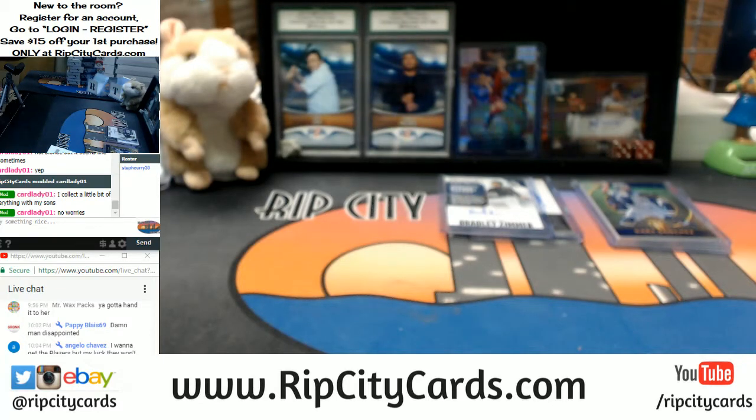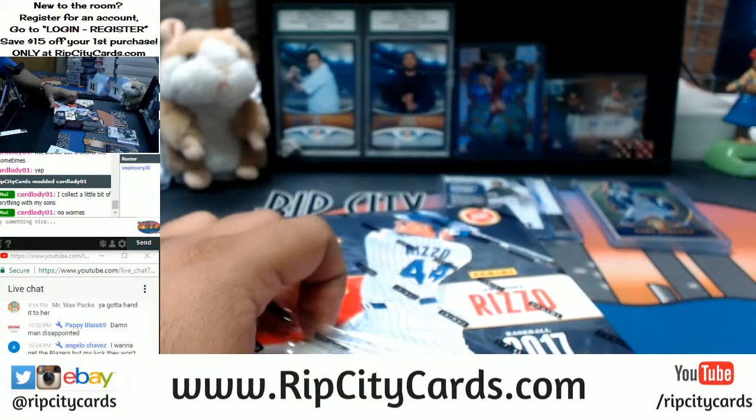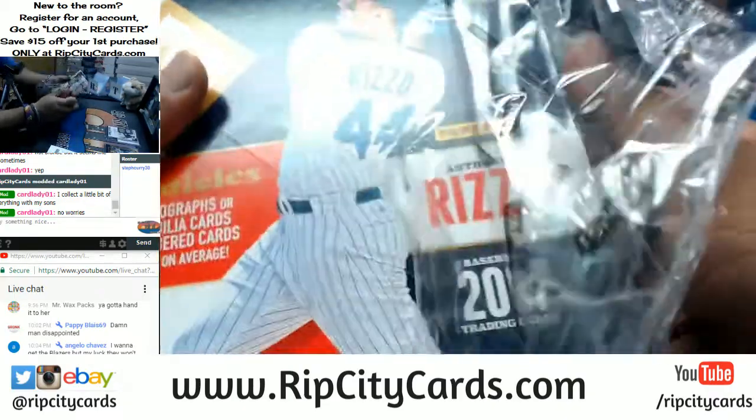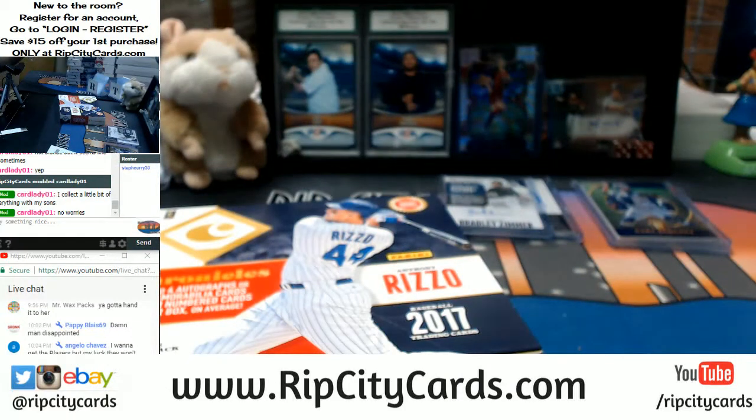Sorry about that — got to do my customer service. I'm going to check the store too, see where we're at. Amy, what is the nicest thing in your collection at the moment? I'm always trying to get to know my peeps. Scott's picking up the Marlins in Bowman's Best — very nice. Bowman's Best is now down to 17 spots.